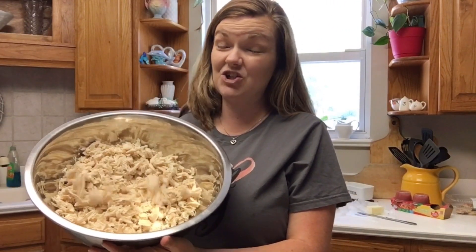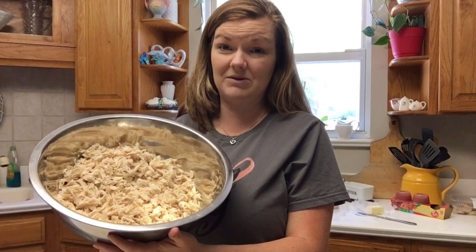So you need — I've got two pounds of shredded chicken. This might be closer to three pounds. I just did two packs of chicken breast, shredded. This is a rather easy recipe.